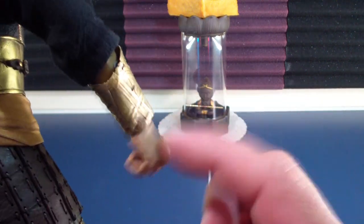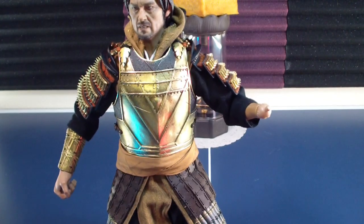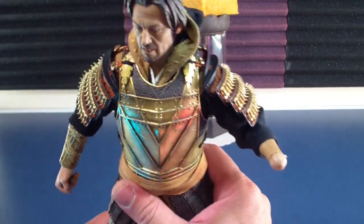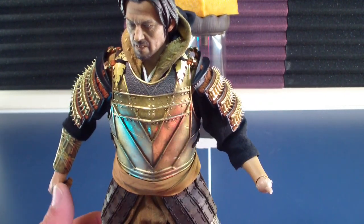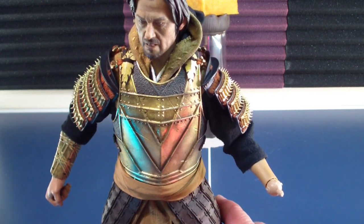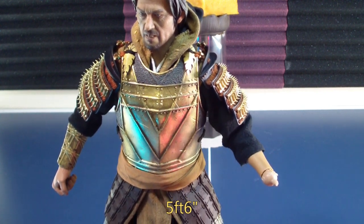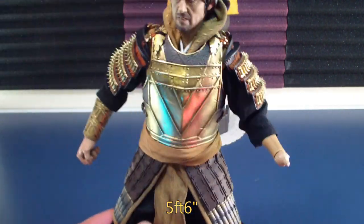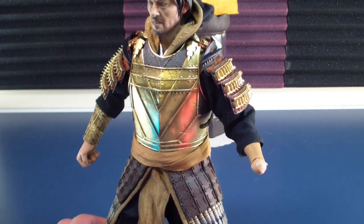You can see this little loop right there. Scale-wise, he seems to be about — I'm going to use nerd geek talk right now — about 6 inches too tall, so he looks like a 6-foot character. Hiroyuki Sarada seems to me about 5'4", 5'6", so this character looks a little bit too tall for proportions, but otherwise great craftsmanship and detail.